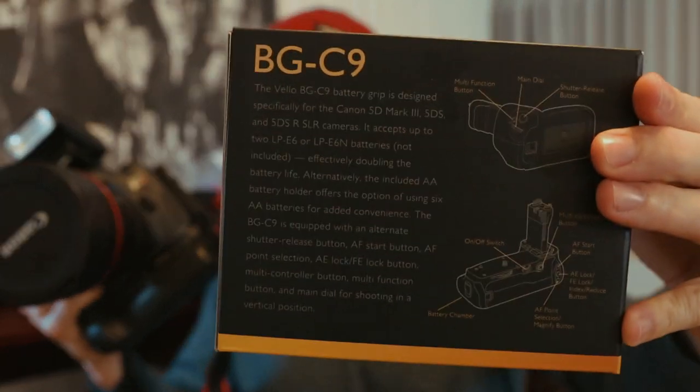You just power it up like normal and it works fine — doubles the battery life. For 149 bucks, I'm happy with it. I think I got this from B&H. If you're tight on cash but want a battery grip, go ahead and grab one. I've been shooting with it for a little while and I like it.